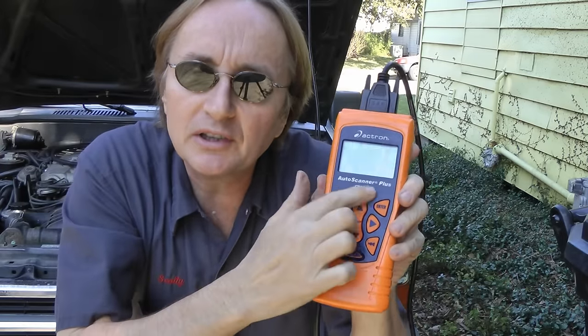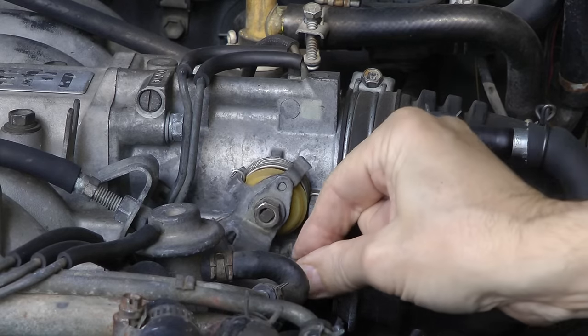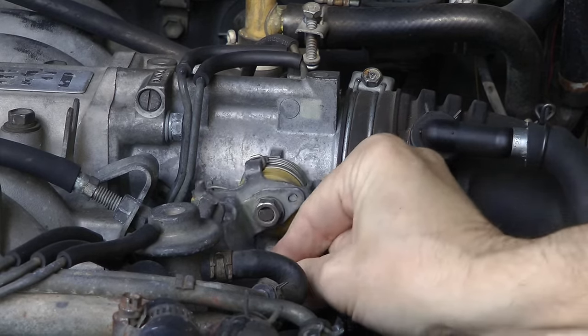Now in any modern car, 1996 or newer, you can use an OBD2 scanner tool to look at the live data from the throttle position sensor. You can move the throttle and see if the throttle position sensor data changes correctly.